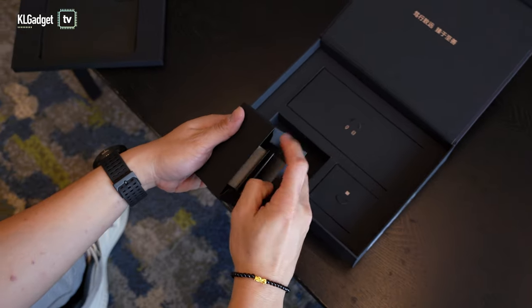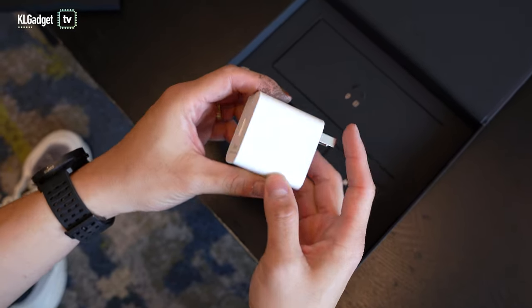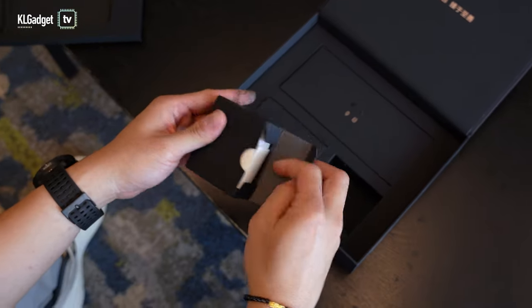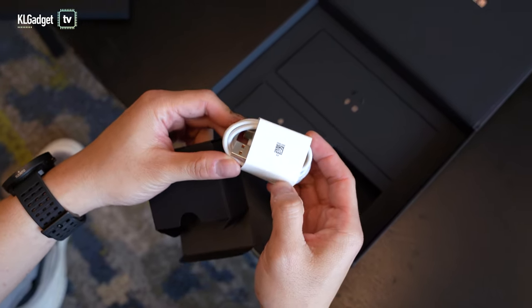Putting that aside, we also have a charger — a charging brick. Since this is the Chinese variant, we are getting a two-pronged charger. This is a 66-watt power brick with a Type-A connector, so we're not getting Type-C yet. The phone has USB-C of course, but the charging cable is a USB-A to C cable. There are no headphones included, but Honor is being very generous by offering all this inside this great premium package.